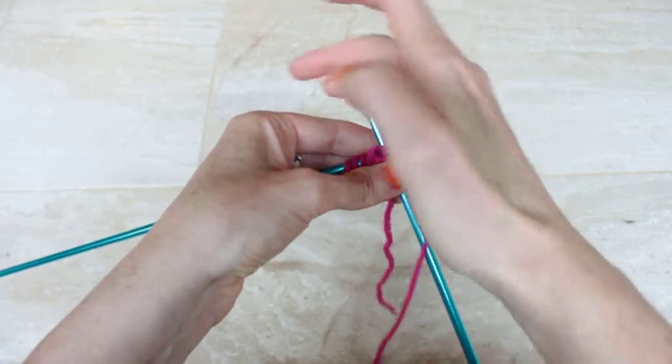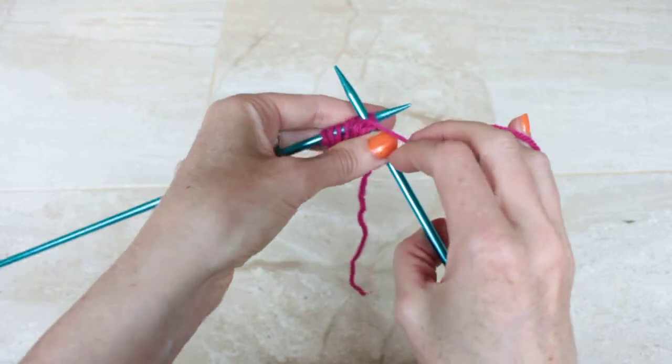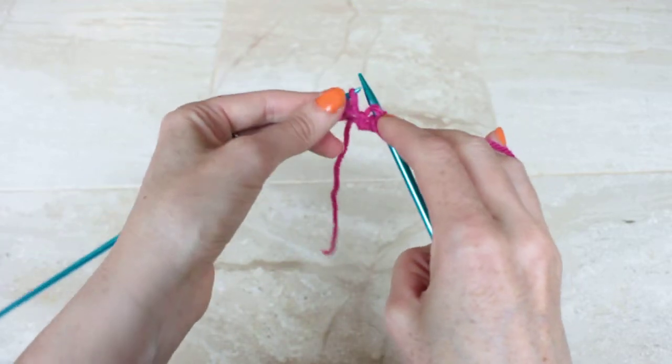Insert through the front, wrap around the top, pull through, and slide off.